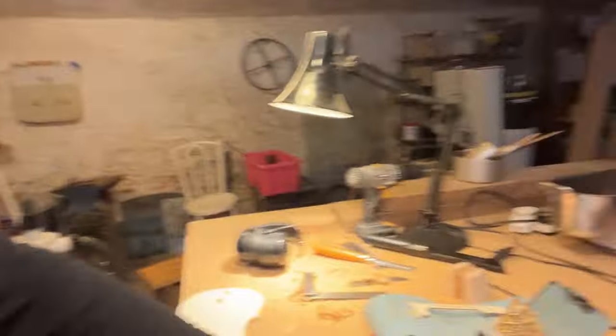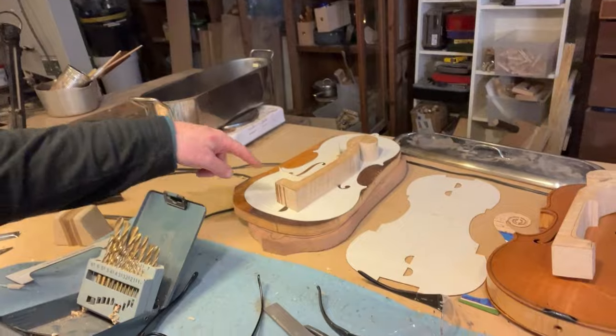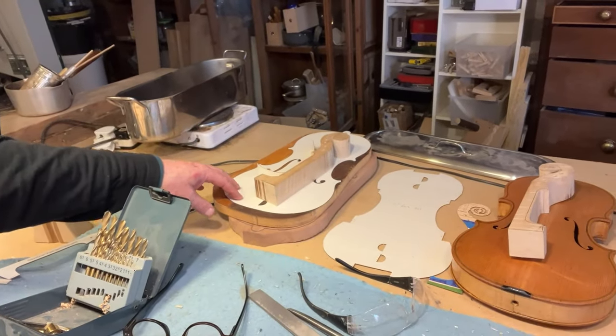Then it went all manual — over to the bandsaw and sander and what have you to get it more or less right. So the situation at the moment is basically the mould with blocks on it, and a pile of timber and other templates and things here.